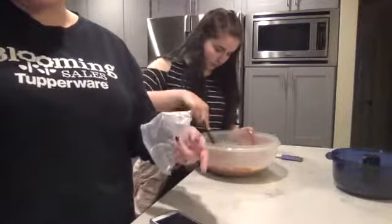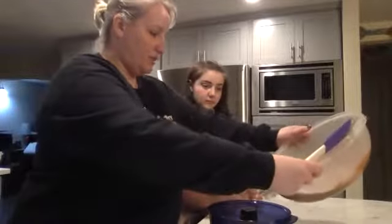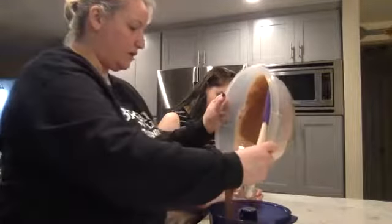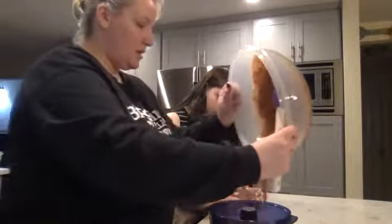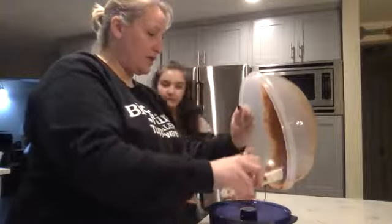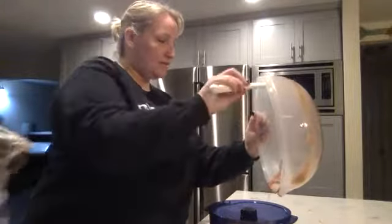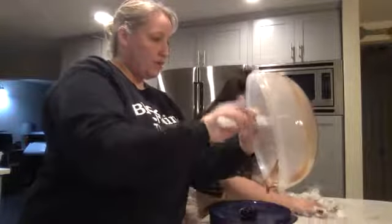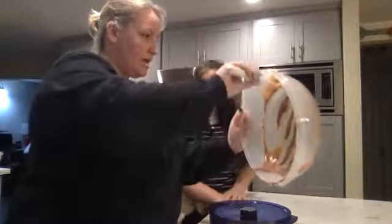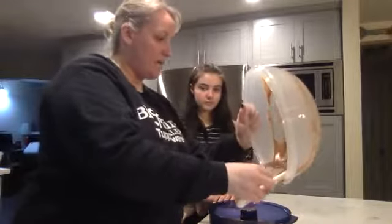Alright, how's it looking Brooklyn? It smells good! That whisk made quick work of it. So we're just going to dump that into our Stack Cooker, trying to be somewhat even. You don't want to get it all over the cone — if you get it on the cone, those little parts will burn. You don't need any oil or grease or butter in your Stack Cooker. It is a nonstick surface and it's going to release the cake when it's cooked.